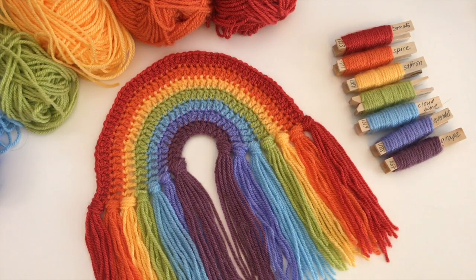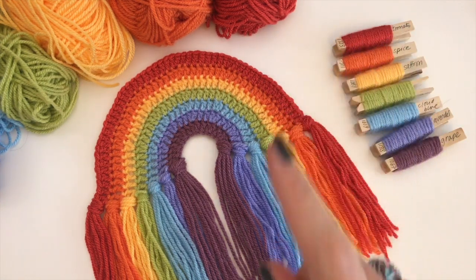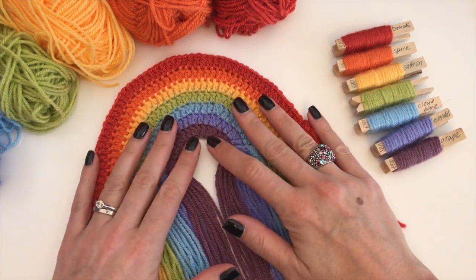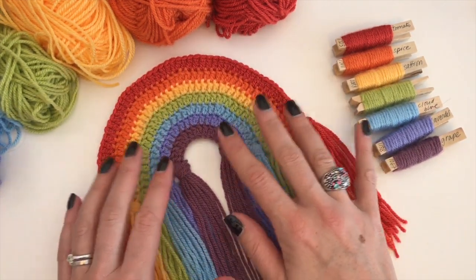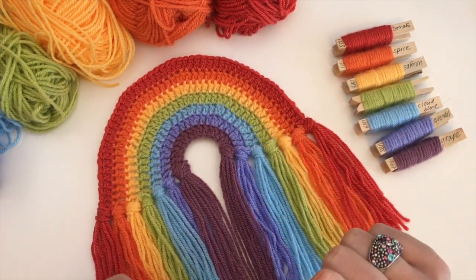Hi everyone, it's Anja here and I'm back with another video for Ophelia Talks, and today we are making a rainbow. Now this is an updated pattern. I have got other videos with rainbows on my channel — you will see a link for them here. But I thought it was time to make a new pattern. So this one is slightly bigger than the ones I have done before, which is why I called it the extra large version.